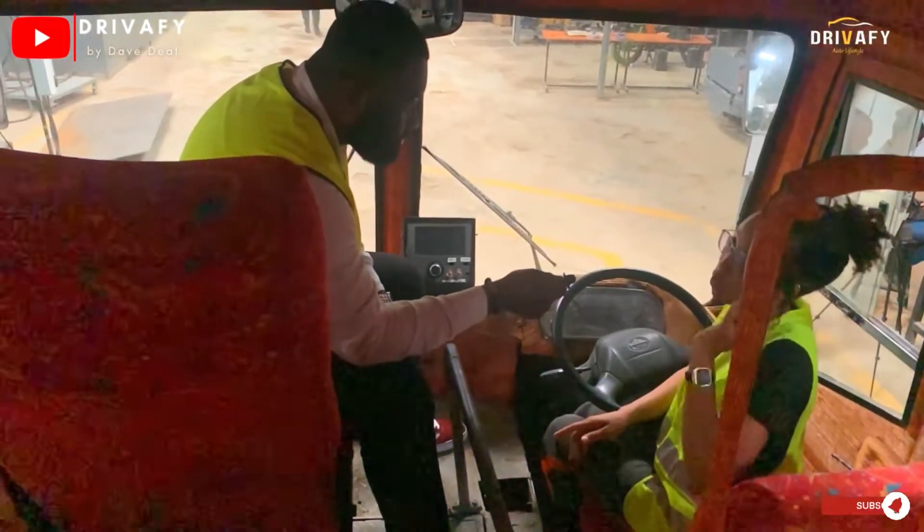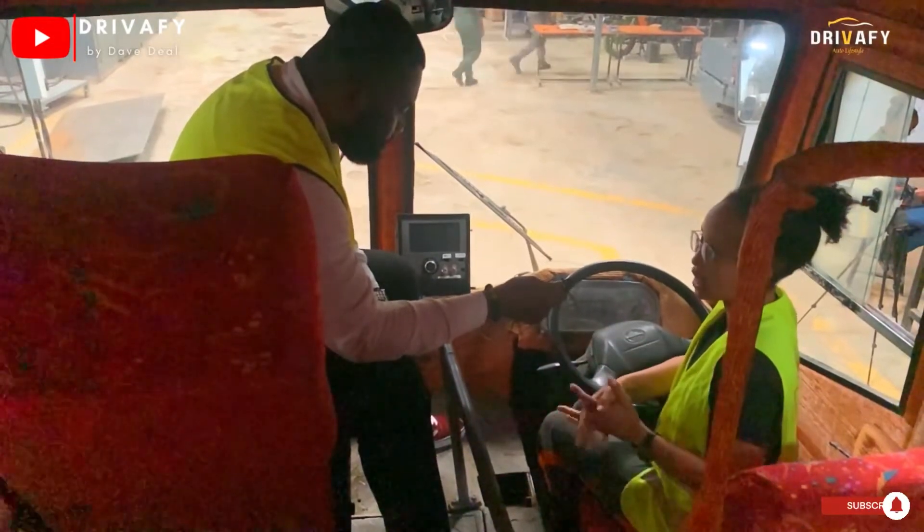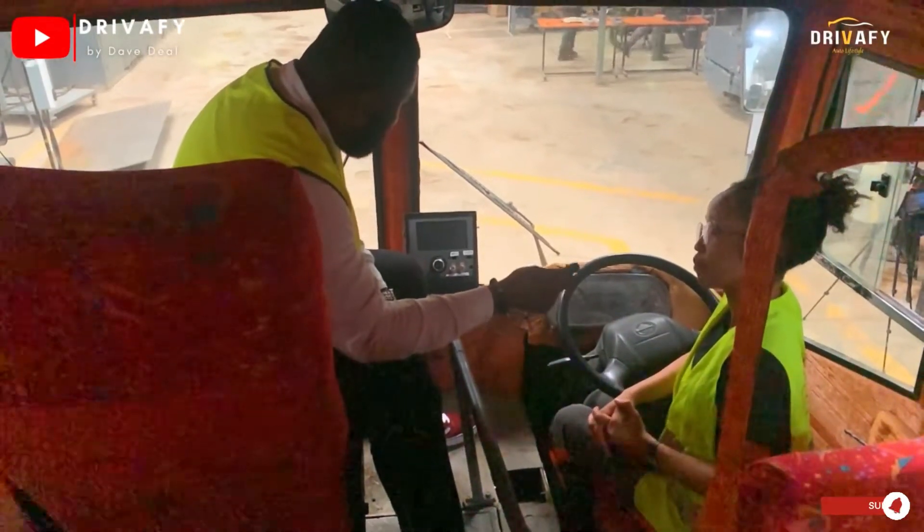So how long can this bus travel on a single charge? When fully loaded, this bus can go up to 130 kilometers on a single charge.